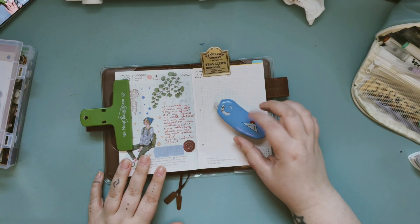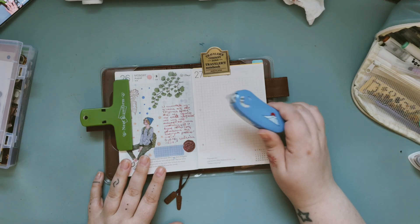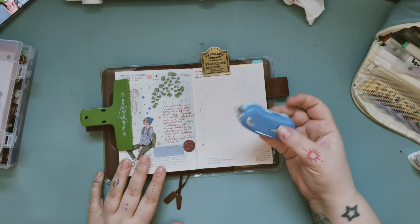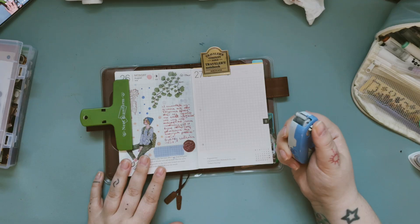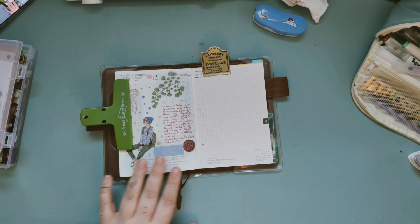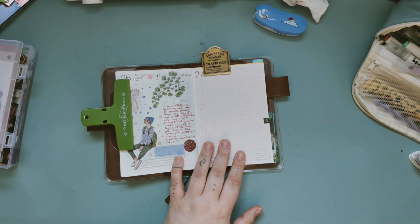I need to buy some new roller tape, because this is the only one I have left. This is the limited Mount Fuji edition — I got it on Stationery Pile and I don't really want to use it all, so I need to think about that really carefully.